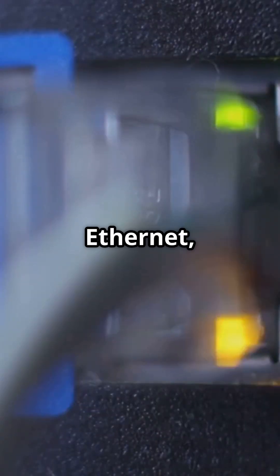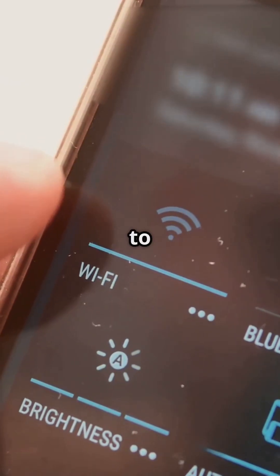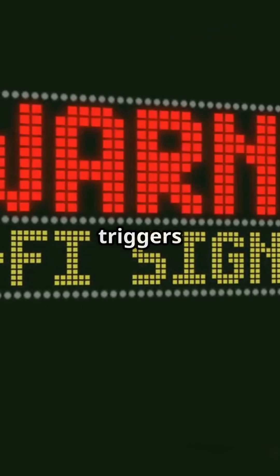If you're using Wi-Fi or Ethernet, make sure your printer's network connection is strong. Reconnect to your network or try a different one if you can. Sometimes a shaky connection triggers the error.